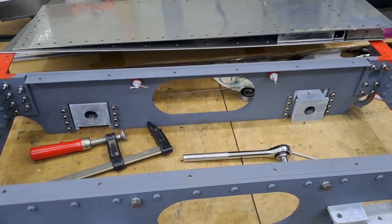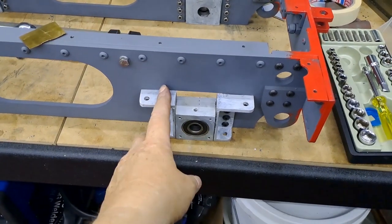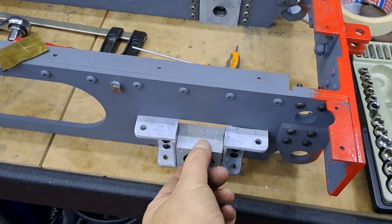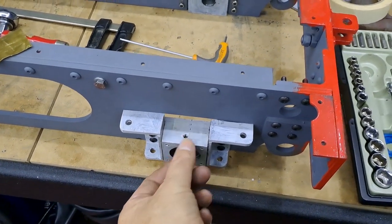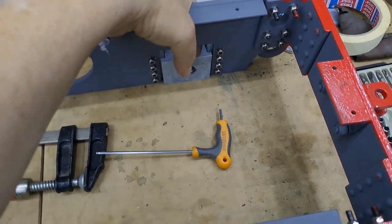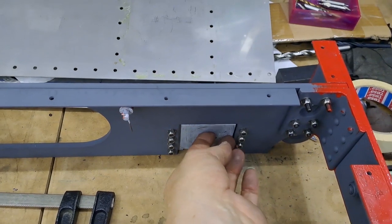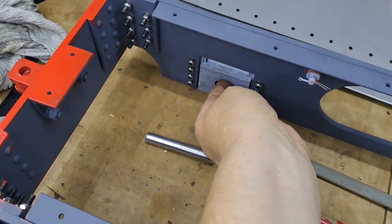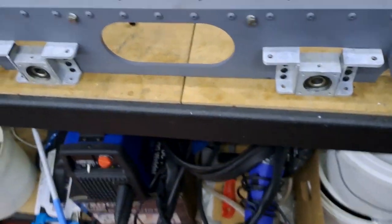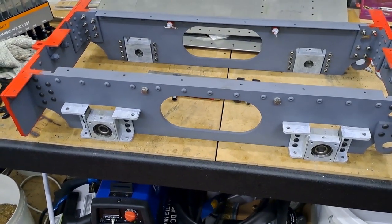Back again - all the axle boxes are done now. This is the one I did before; I've just popped the bearing in as a nice place to keep it tidy. As you can see, nice and free. This is the one that was sticking before - just dropped out for me, look at that - even easier! All right, easy. The other ones are all the same - all got built-in five-thou clearance between the axle box and the horn cheeks.